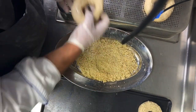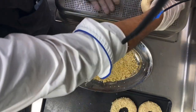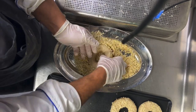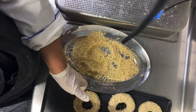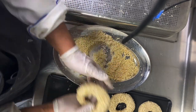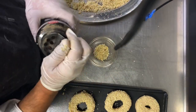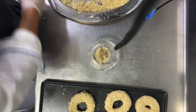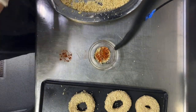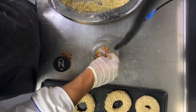You can use only sesame, or I'll give you another spice mix — it's called 'everything bagel' seasoning. It includes: 3g garlic powder, 3g onion powder, 5g sesame seeds, 5g black sesame seeds, 5g poppy seeds, a pinch of sea salt, and I add some paprika because I prefer it.